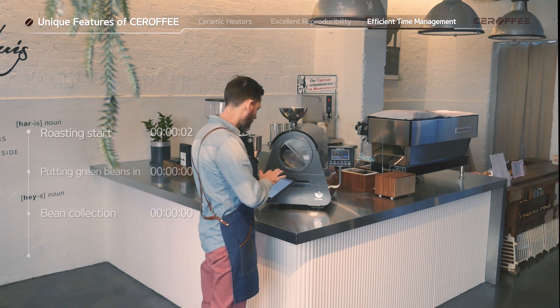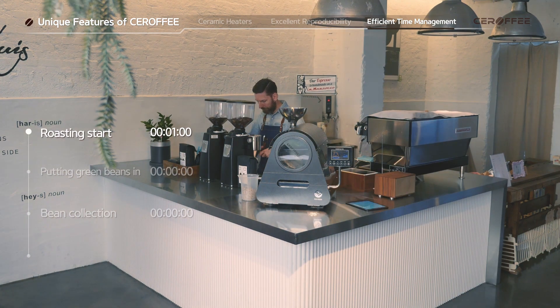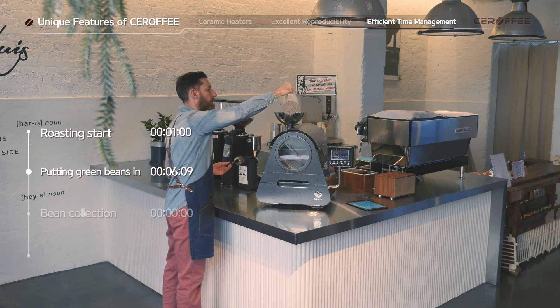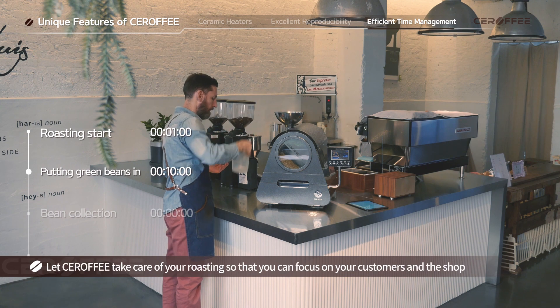With Sirafi, now everyone can roast, from beginners to experts. Just like you let your grinder grind coffee beans for you, just like you let your espresso machine make an espresso shot for you — now let Sirafi roast coffee beans for you, so you can focus on your customers and shop.